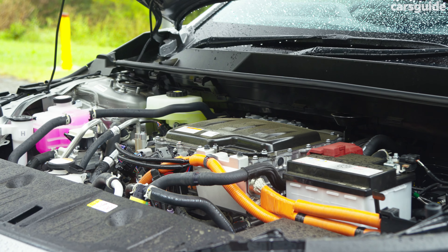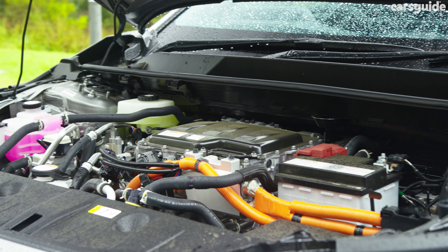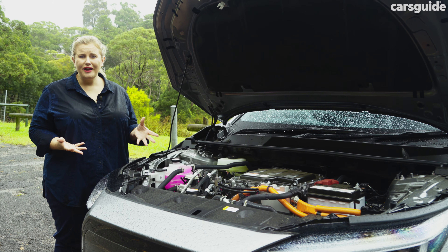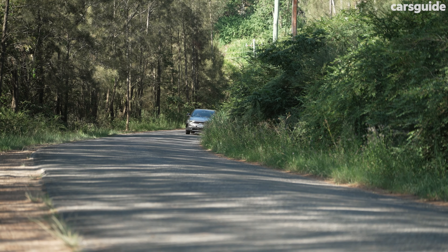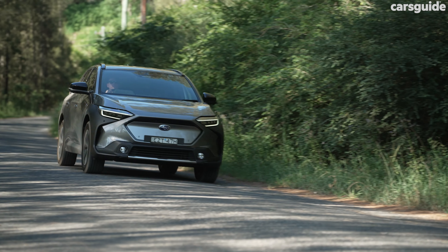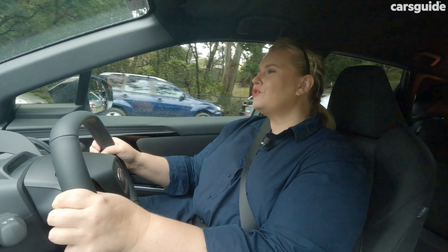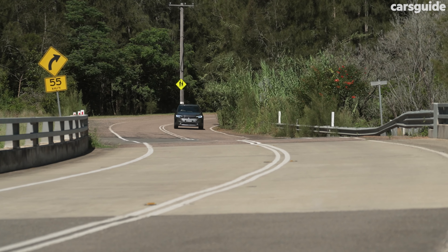The Solterra all-wheel drive has dual electric motors producing a combined output of 160 kilowatts and 337 newton metres of torque. It's got enough grunt to feel fun and zippy even on the open road, but it's not as powerful as some of its dual-motored rivals. I've really enjoyed driving this car — everything feels quite well balanced, from the power delivery to how it handles and grips the road, and there's not a lot of passenger movement when you corner.